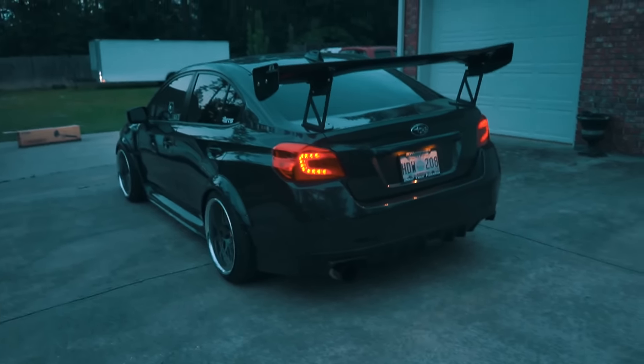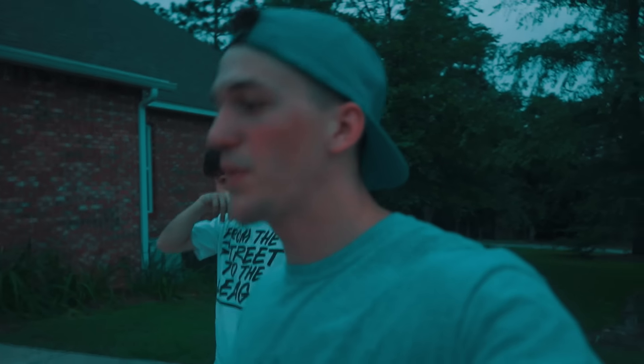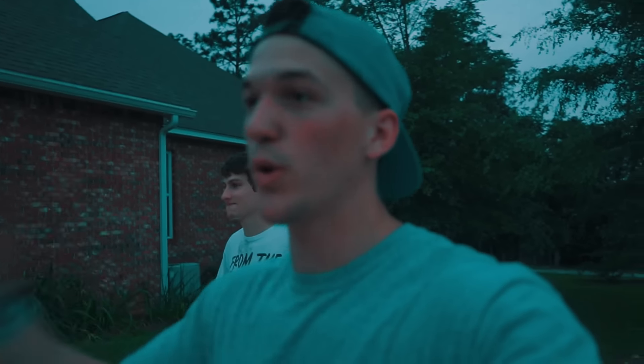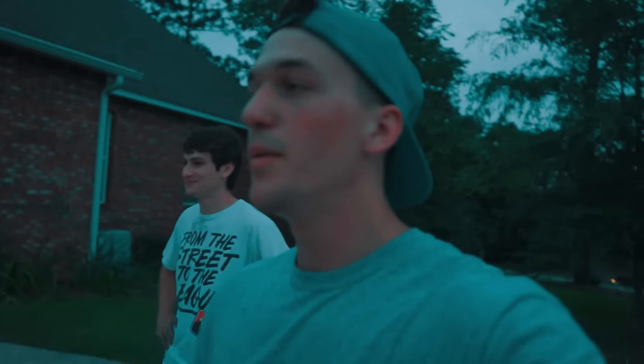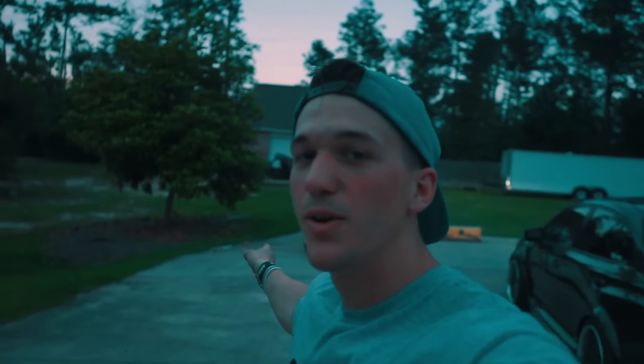Alright guys, that is going to end it for today. We finally got the exhaust — it sounds better than I could have ever imagined. Looks just as good as it sounds, so I'm completely happy. 10 out of 10, Tomei, you are awesome. Your exhaust is awesome. I wish you made more parts for the 2015 WRX, so get on that. But thank you to Josh for helping me — he's the man. Stay tuned for the awesome video on the Z that's coming out soon. Thank you guys for watching, I'll see you in the next one. Peace out.